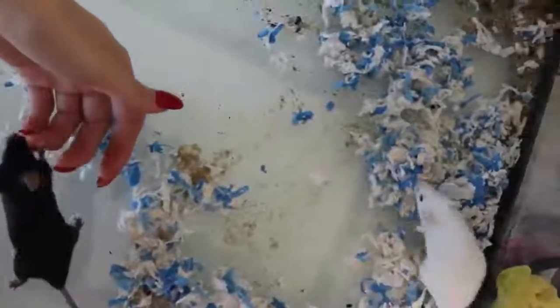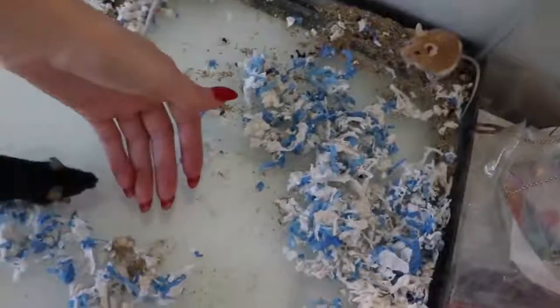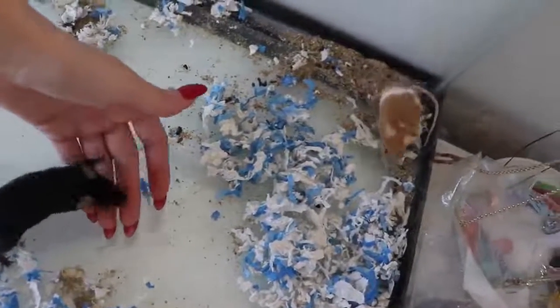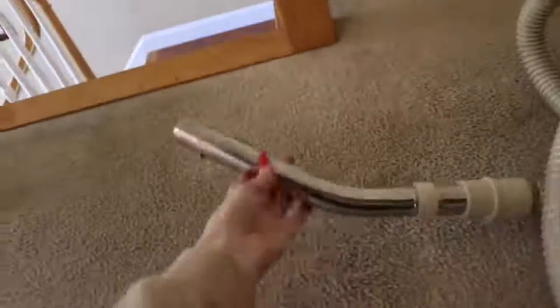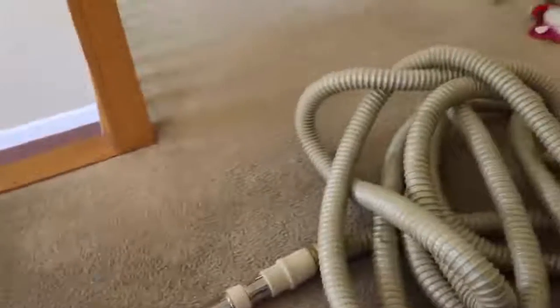Now I can see pretty much all the bedding is out. The girls are running around in there — hi Butter Baby, hi Petunia, hi Peanut. So they're all running around. I'm going to take them out, and then we have this hose vacuum that plugs into the wall and I use it to suction out the extra bedding. Obviously I take the mice out first and it cleans everything perfectly.